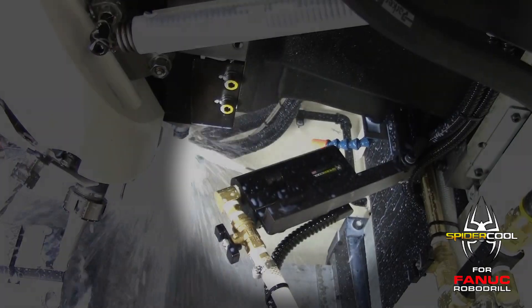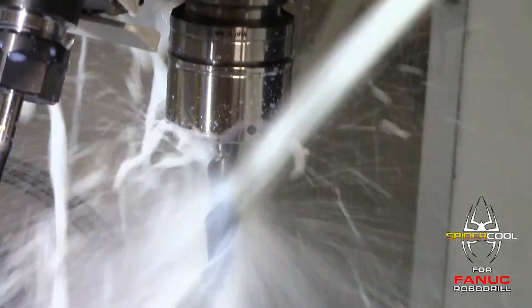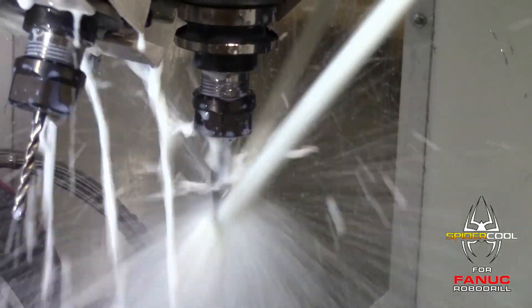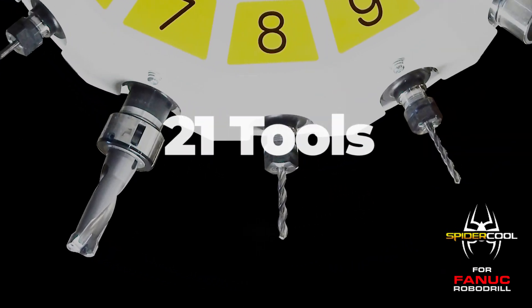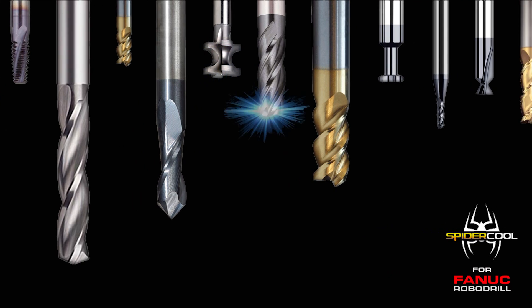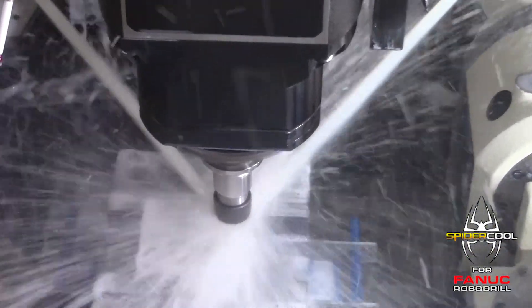SpyderCool is CNC. SpyderCool is a servo-driven, programmable coolant nozzle system that automatically aims high-velocity coolant jets precisely at the optimum location on every tool, regardless of length. Fanuc RoboDrill uses up to 21 tools and each one has a sweet spot — an exact location where high-velocity coolant must be applied in order to achieve maximum machining efficiency. SpyderCool hits those sweet spots every time, automatically.